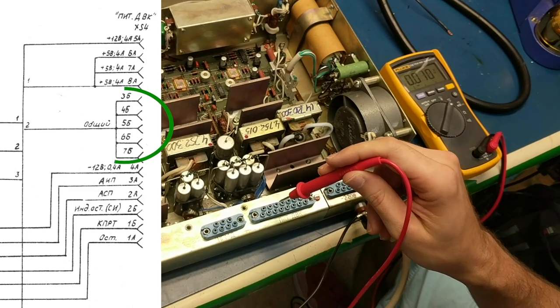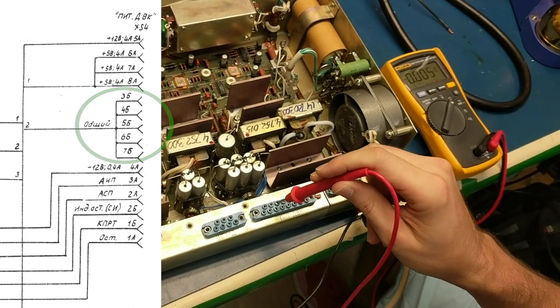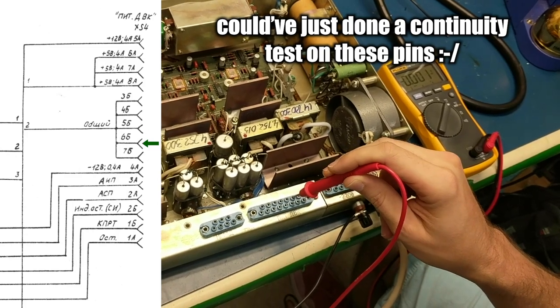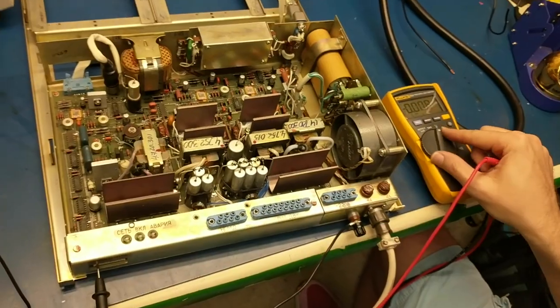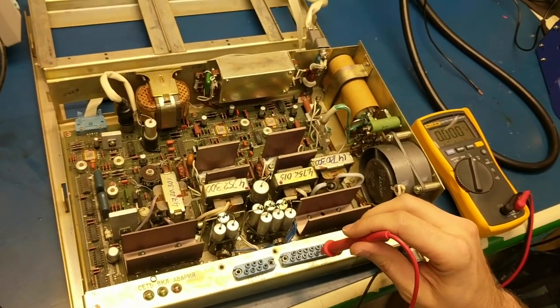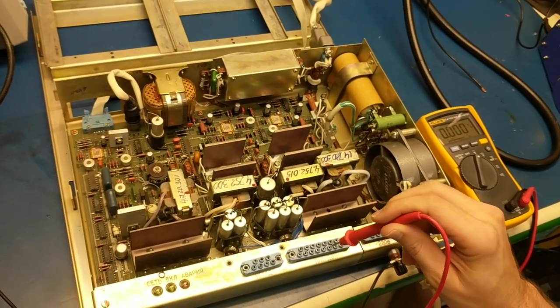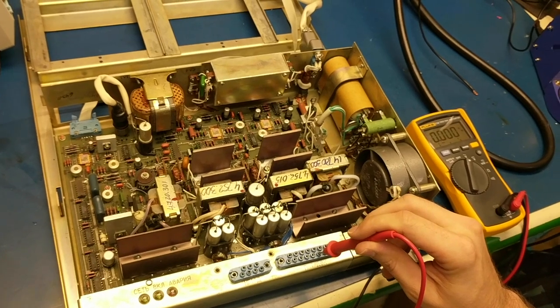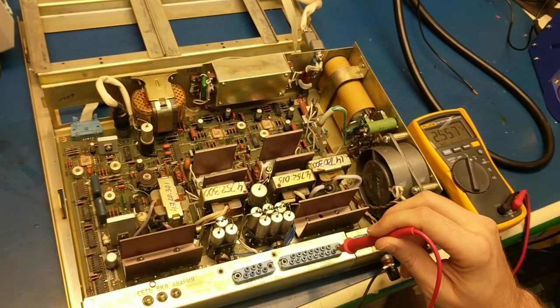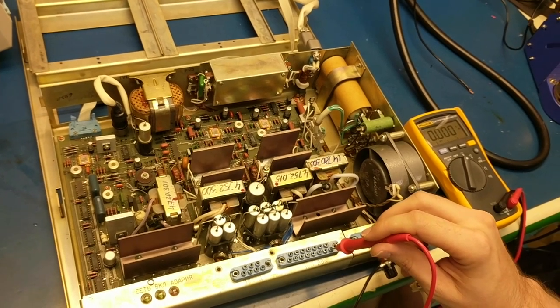Now if we go to the B side, 3 through 7 should all be ground. 3B — nice and groundy looking. Not much of a difference between there, nor here, nor here. Now, just to show you the AC ripple that might be going on — we're showing no AC ripple at all, even in the 5-volt line. Absolutely impressive — no visible AC ripple from this power supply. Pretty well-built it seems like. It has to be well-built — it's chugging along like a train.